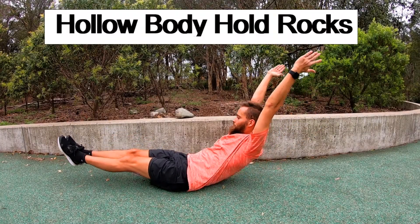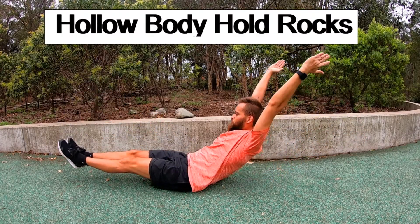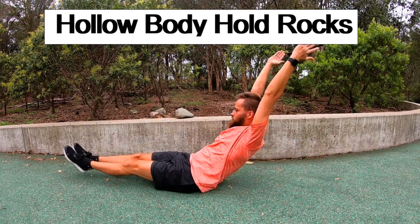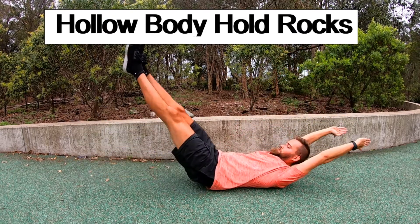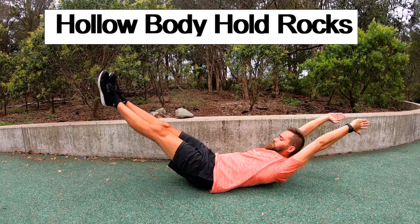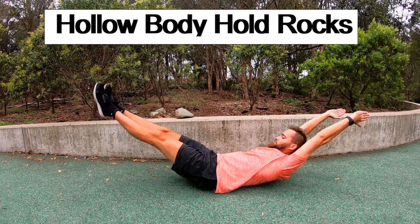The second method we're going to be using is hollow body hold rocks. You're going to get into your hollow body hold and start performing a rocking movement, as you can see me doing in the video here. While you perform this rocking movement, aim to maintain a really strict hollow body position the whole time.